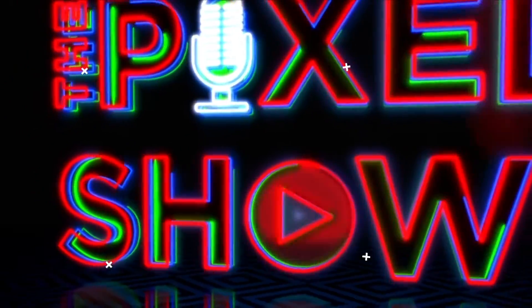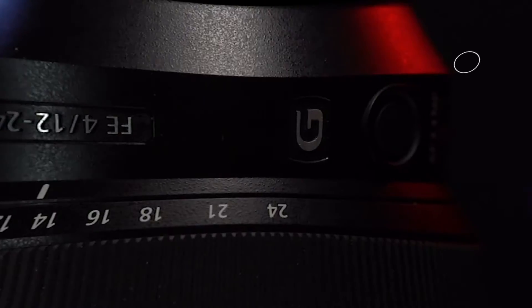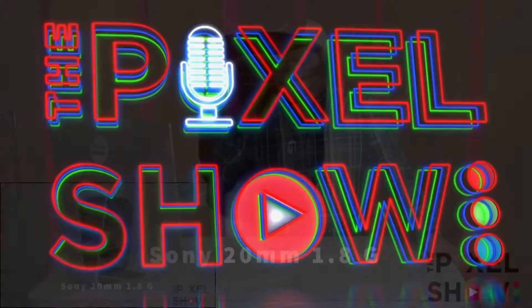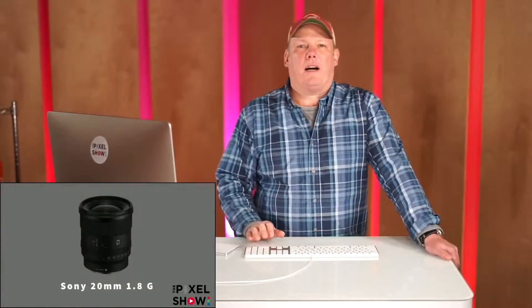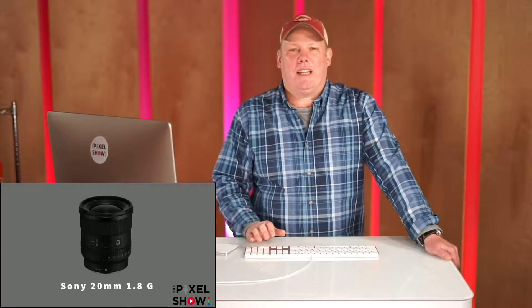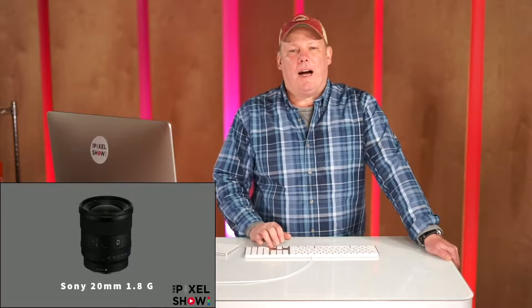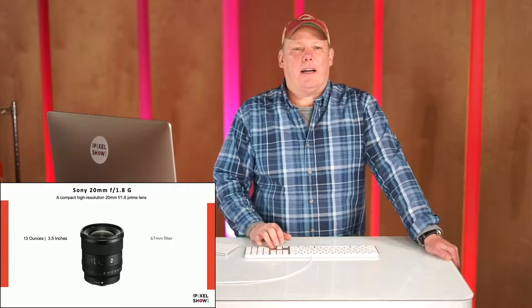Hello everyone, I'm Robert Evans and today on this episode of 'What Lens Should I Get,' we are going to talk about the brand new Sony 20mm 1.8 G lens.